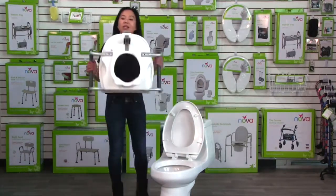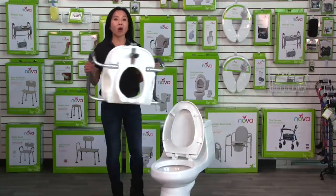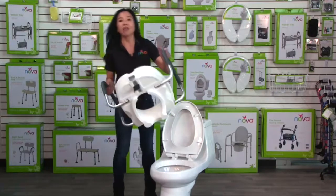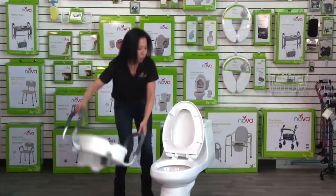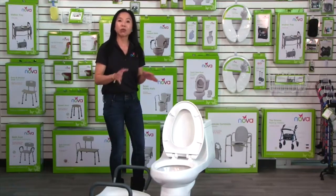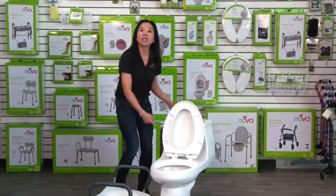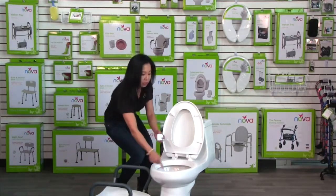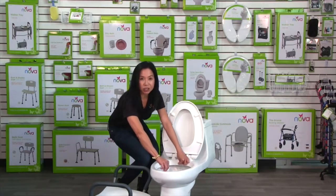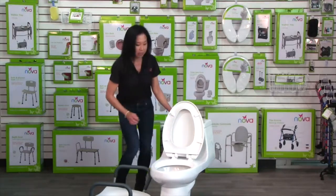This raised toilet seat just comes with the arms and all you have to do is pop them in — assembly takes just a few seconds. Then to put it on, you want to make sure your toilet is compatible. This fits most standard and elongated toilets where the inner rim from the front to the inner rim of the back does not exceed 14 inches. That's the measurement you want to take.